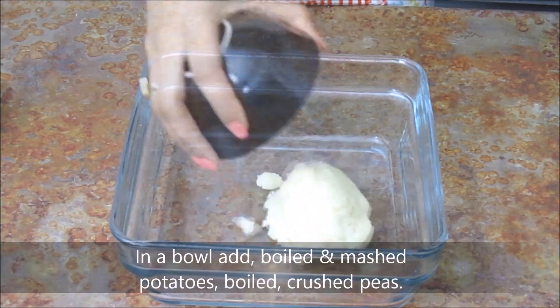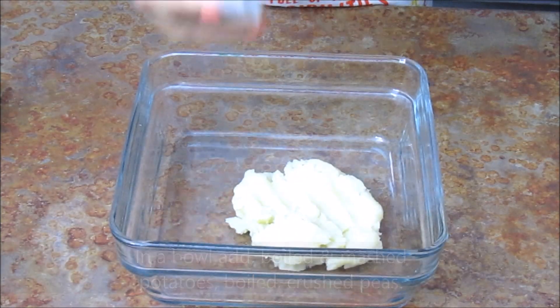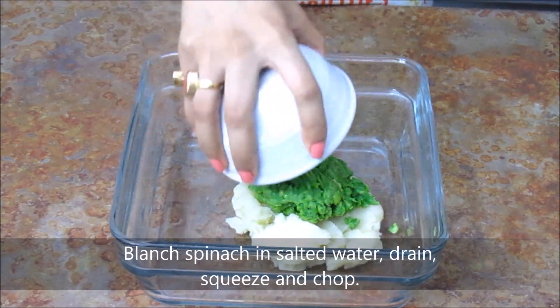First add boiled potatoes — I have already boiled and mashed it. Add boiled peas, crushed. Add blanched and chopped spinach.